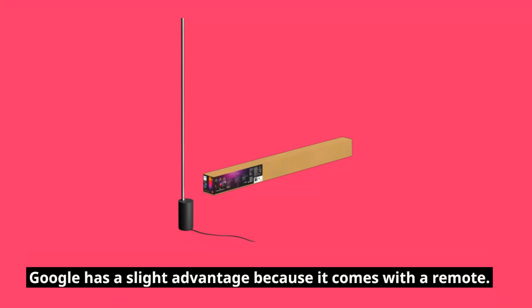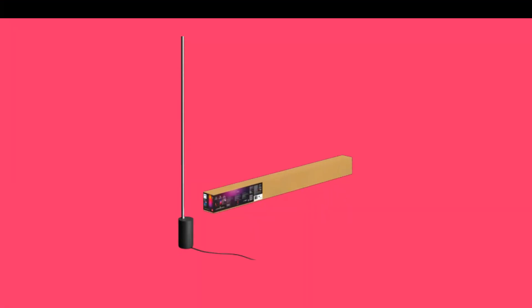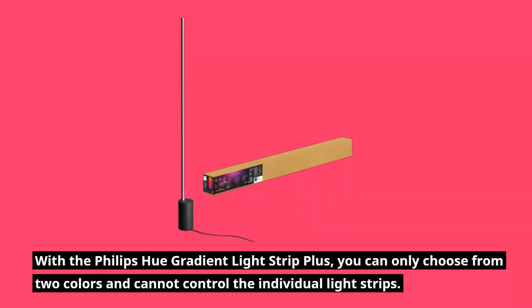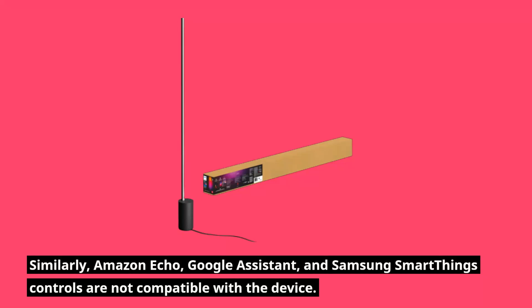One competitor has a slight advantage because it comes with a remote, so you can switch it on and off without using the app or a wireless controller. At least an on-off switch on this light would be helpful, as it requires setting up wireless controllers to operate it. With the Philips Hue Gradient Light Strip Plus, you can only choose from two colors and cannot control the individual light strips. Similarly, Amazon Echo, Google Assistant, and Samsung SmartThings controls are not compatible with the device.